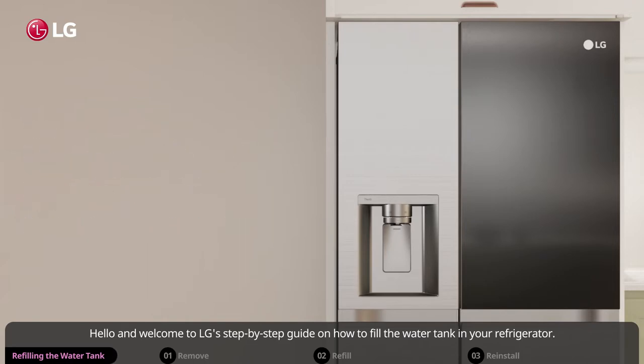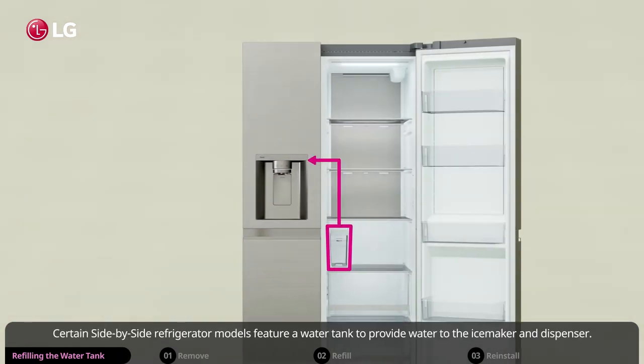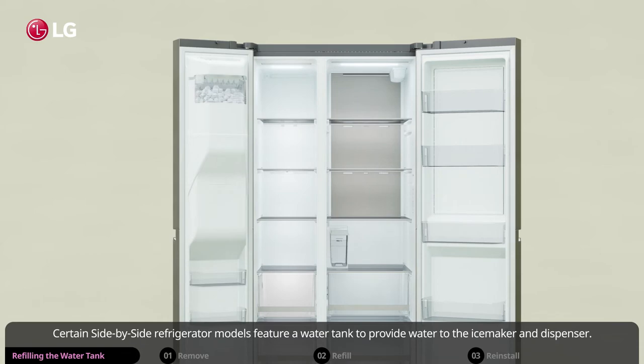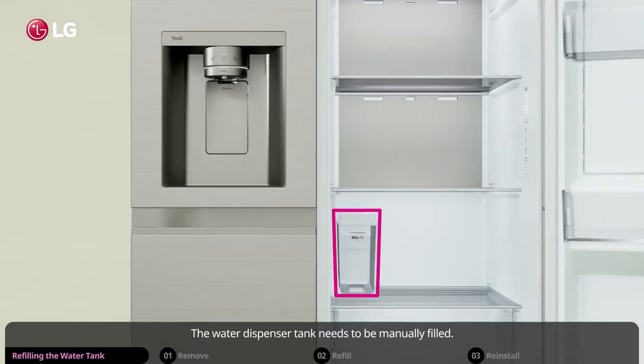Hello and welcome to LG's step-by-step guide on how to fill the water tank in your refrigerator. Certain side-by-side refrigerator models feature a water tank to provide water to the ice maker and dispenser.